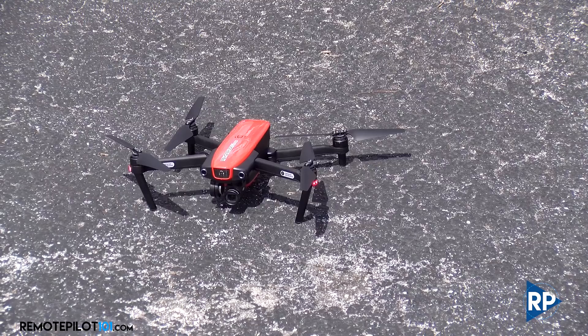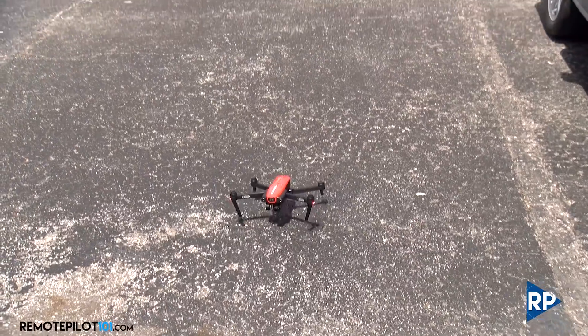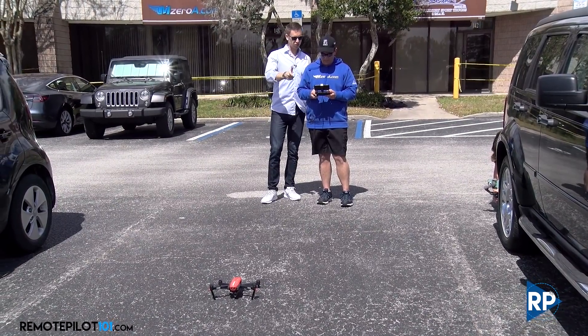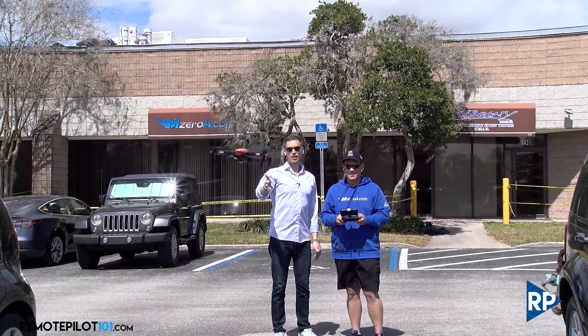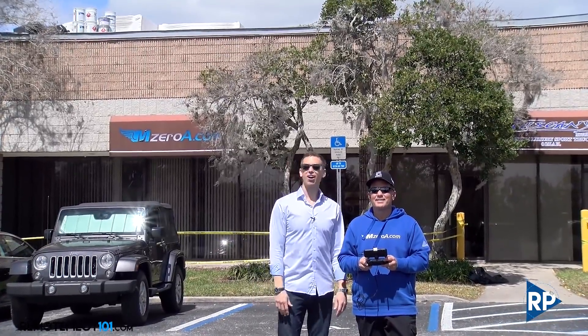Alright, time to take it flying. Wayne is in control. One of the first things that's different is you have to start the motors first — we do that with a little control stick movement just like Wayne did, and now we actually initiate takeoff. We kind of put ourselves between Amanda and Sarah's car — we'll put their cars in danger. Good takeoff.